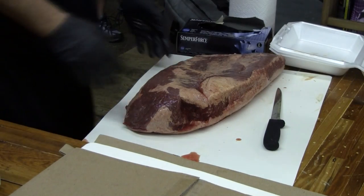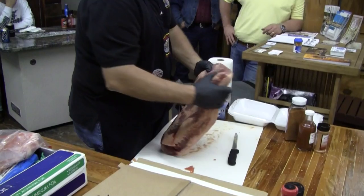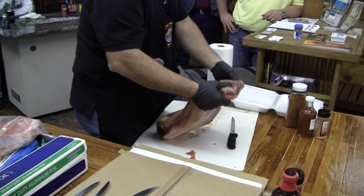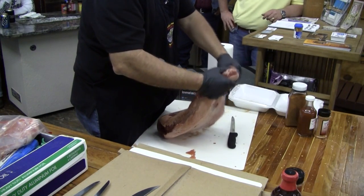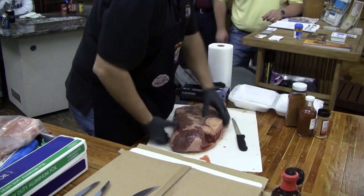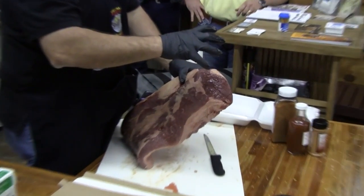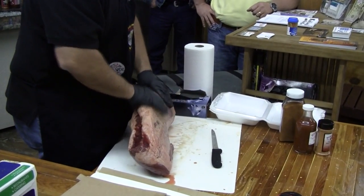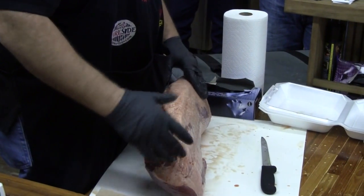Right here is the flat. I try to look for a decent-sized flat — 1½ to 2 inches minimum on the thickness. You're not going to find that all the time, but that's what you try to look for. Right up here is the point. I look for a good nice little point; I don't want it sticking way out because I'm going to trim it down anyway. And then you've got a nice little fat layer here — you don't want to pay for fat that we're going to trim off anyway.